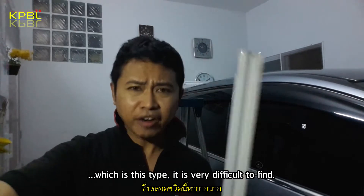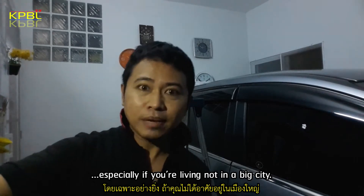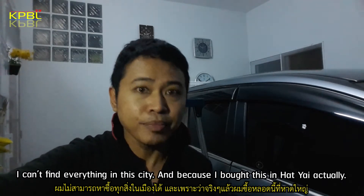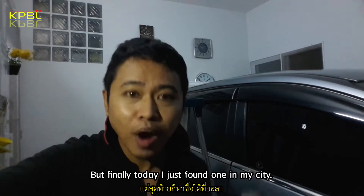I need to find a new one, which is this type. It is very difficult to find, especially if you are not living in a big city. I can't find everything in this city because I originally bought this in Harjai, but finally today I just found one in my city.